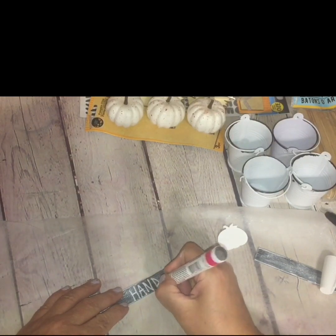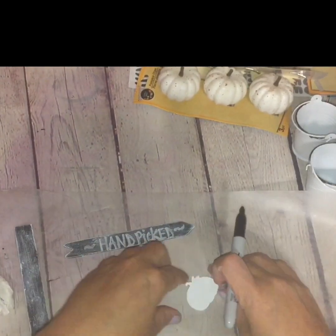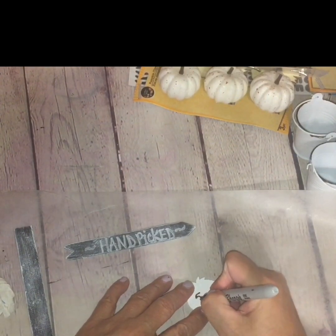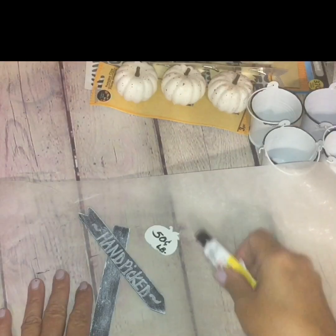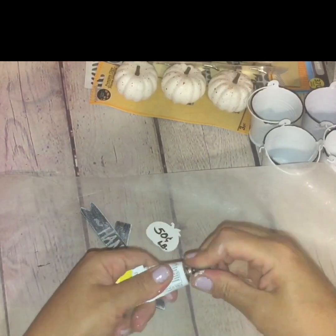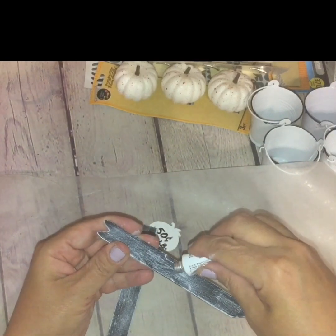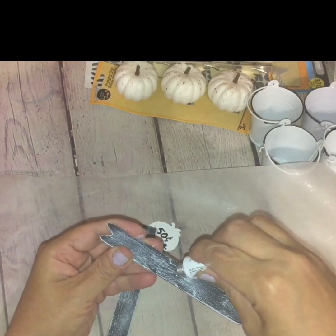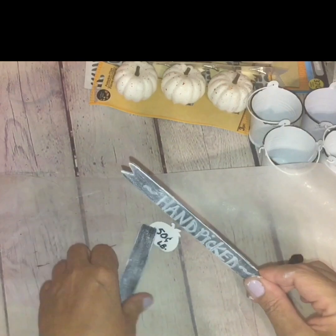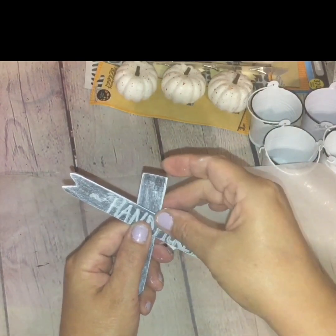Before assembling the sign, place it on a flat surface. Use the oil-based white marker to free-hand your signage — spelling out the words 'hand-picked.' Then take the black Sharpie marker and write '50 cents a pound' on the little white painted pumpkin.